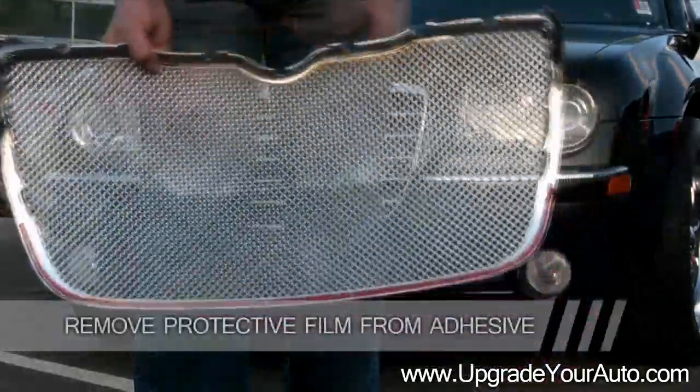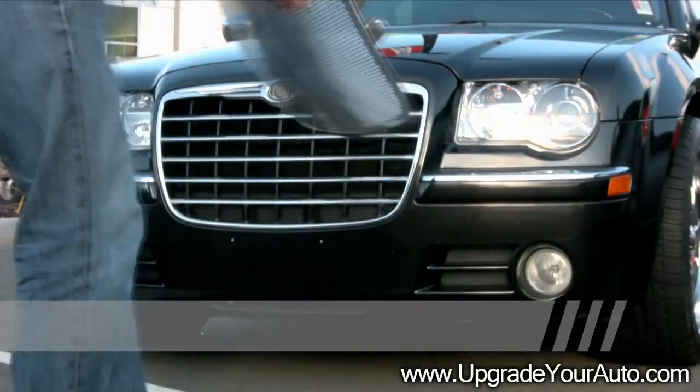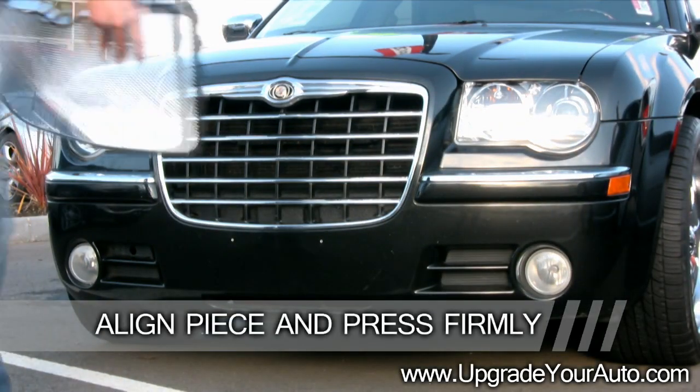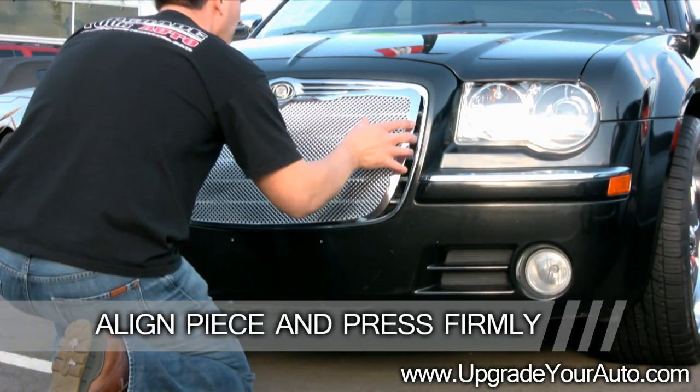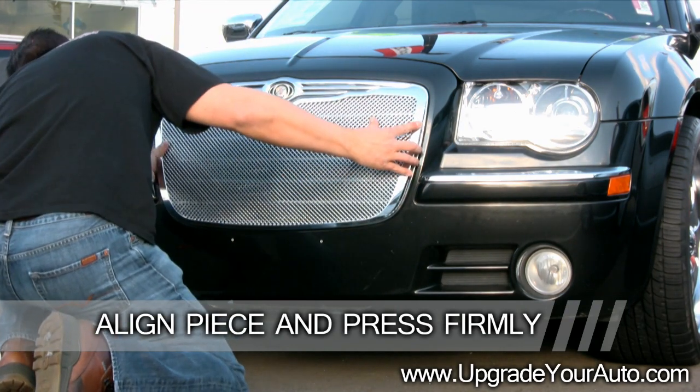Remove the protective film from the adhesive on the back of the piece. Carefully align the piece, then press it firmly into place. Make sure the piece has adhered completely to your existing grill.